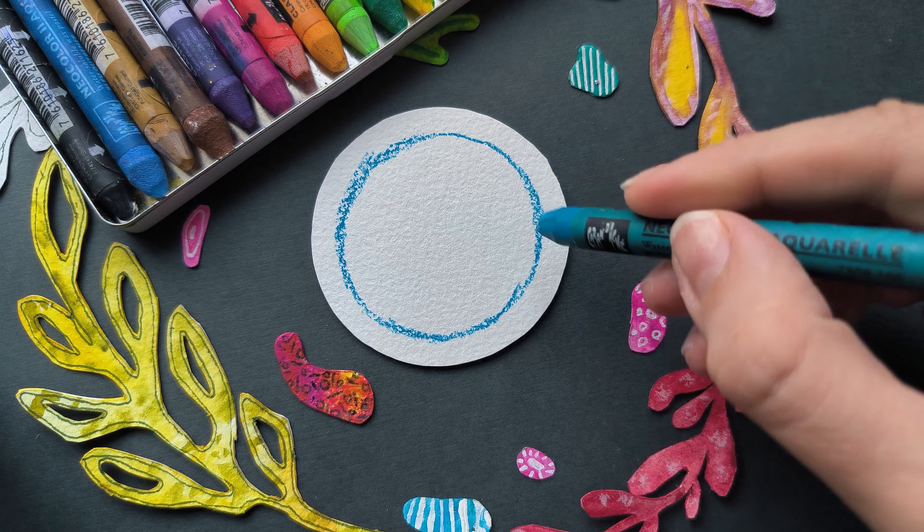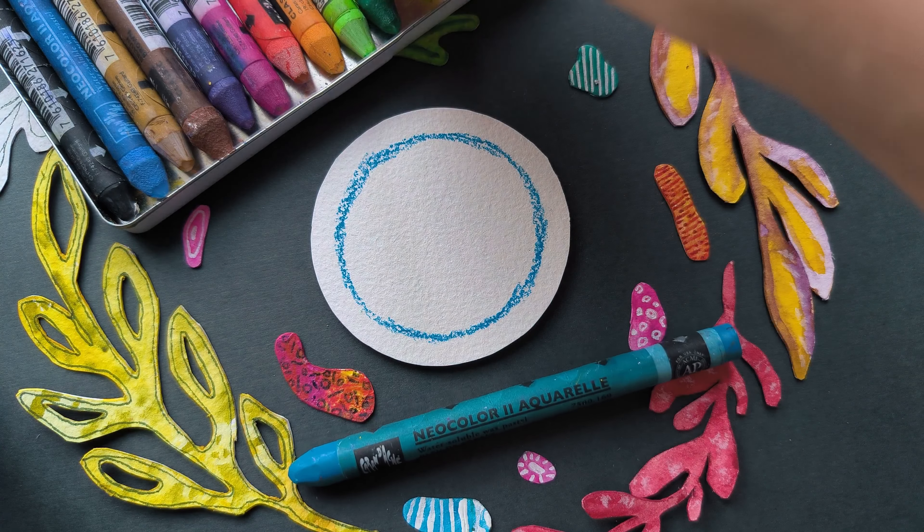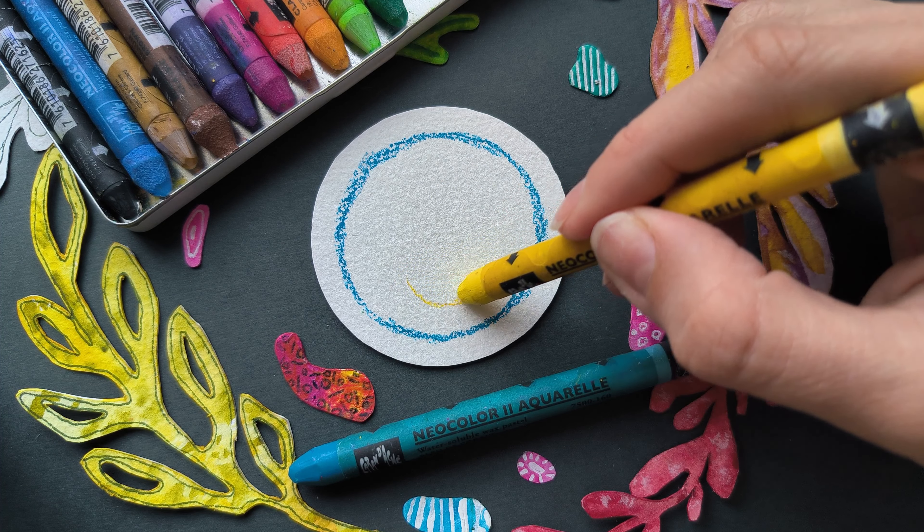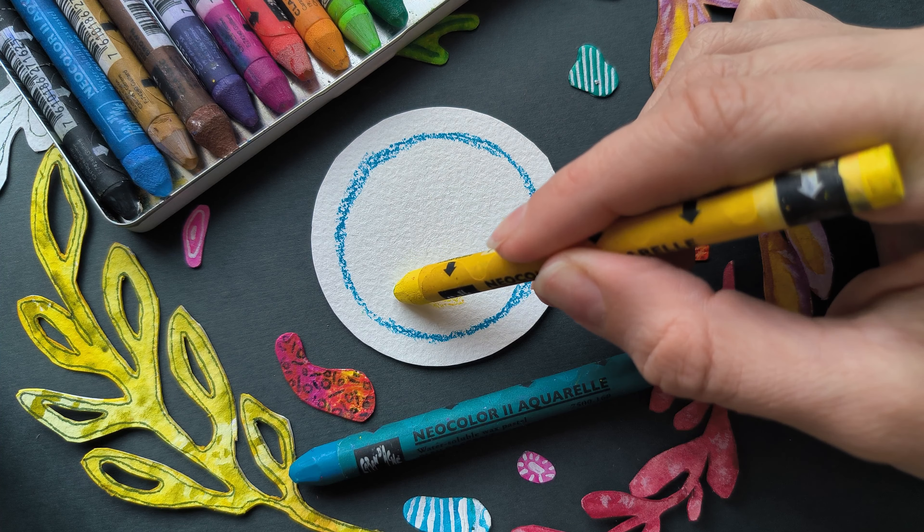Our goal today is to make a painting of the persimmon, but we'll be using just the oil pastels. Starting with the frame — I have a circle one, but you can use a square one, it won't change anything.